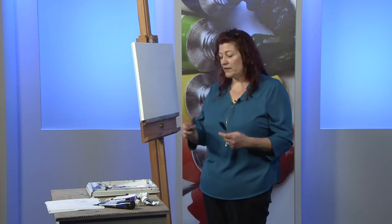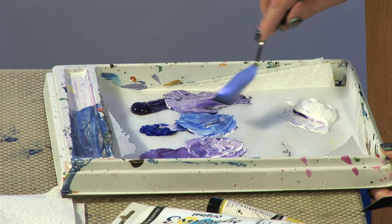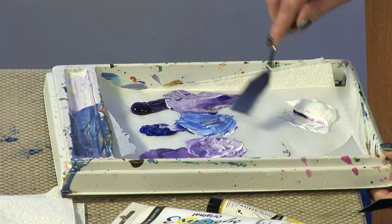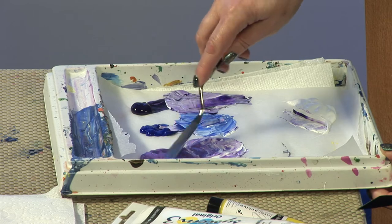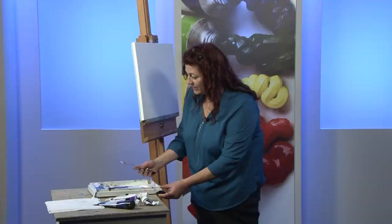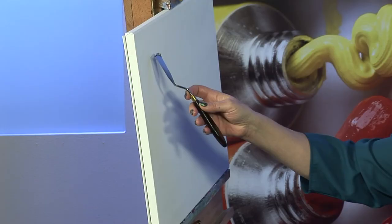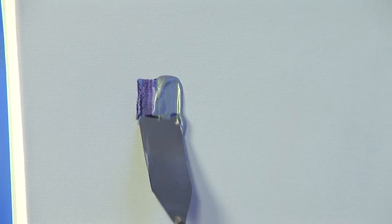I tend to pick up a lot of colours at once with the knife. For instance, if I were to paint a cityscape, I would want to use lots of blues and silvers because the buildings would tend to be made of glass and stainless steel and reflect the sky. So I pick up some colour — I have on my palette already mixed some white into some of the colours, just so I've got a selection of different shades and tones. I pick up lots of different colours all at once: blues, purples, a touch of silver, and just put the knife onto the canvas and pull straight down.